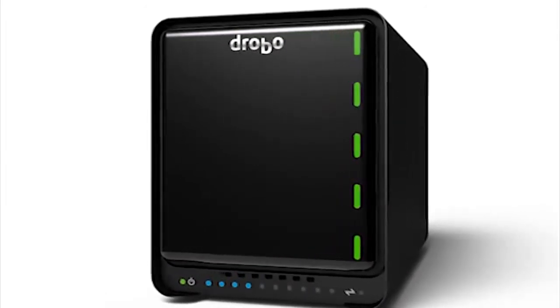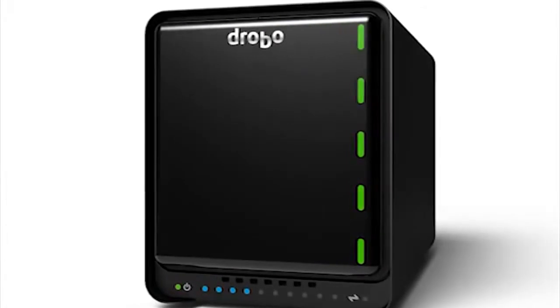The Drobo 5D is the power machine for a lot of creative professionals. It has the same advanced performance that we put into all the new Drobos — the ability to handle both hard drives and SSDs, a faster processor, and a lot more memory.